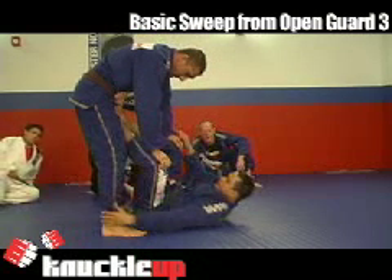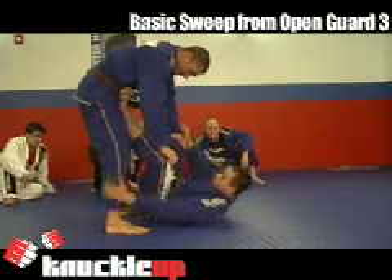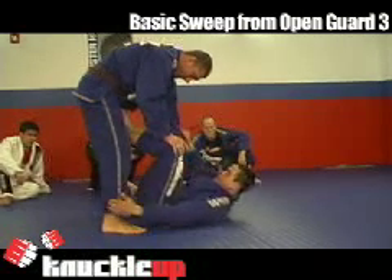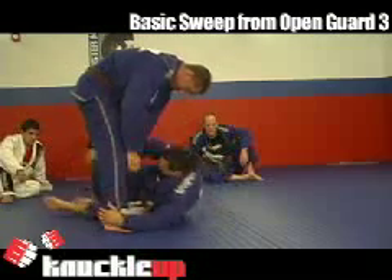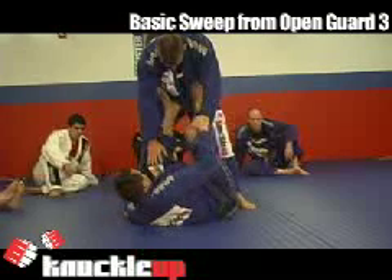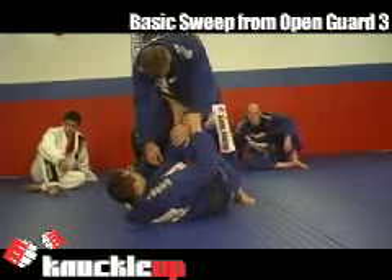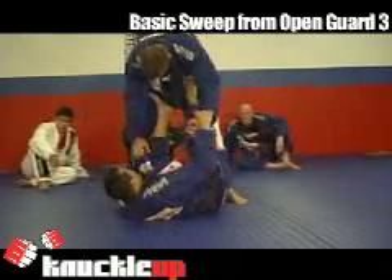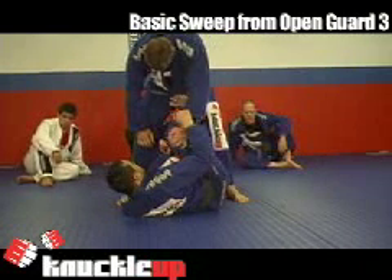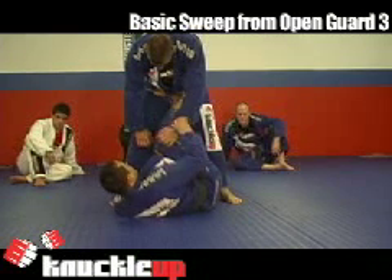I go one, two — facing the corner. You have to be completely sideways. Almost doesn't count — completely sideways. The bottom leg is right between his legs, the top foot is right on his hips.